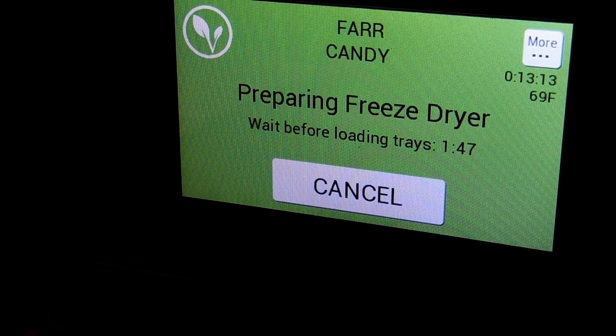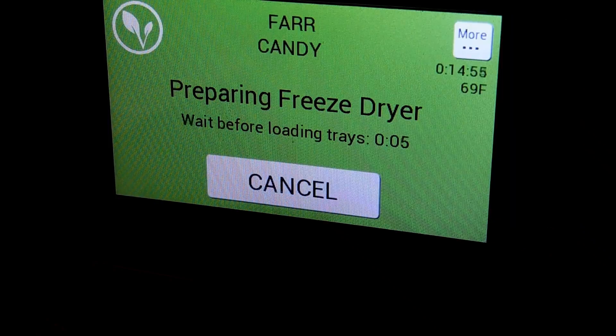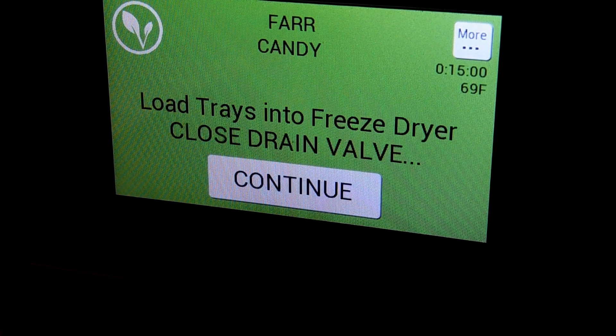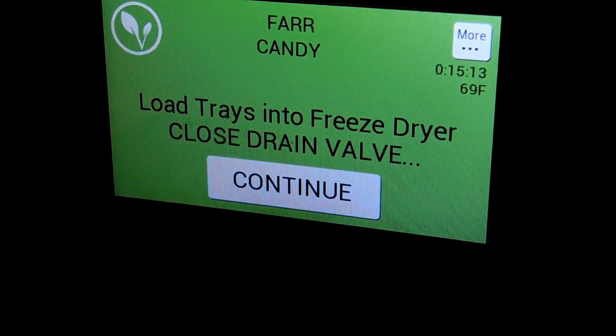The screen now says 'wait before loading trays' — we've got about a minute and 43 seconds left. We'll let that run down and get the candy loaded. Now it says 'load trays' and 'close the drain valve.' I already closed the drain valve, so let's load the trays.